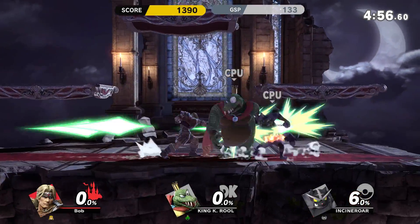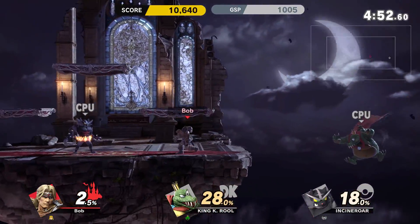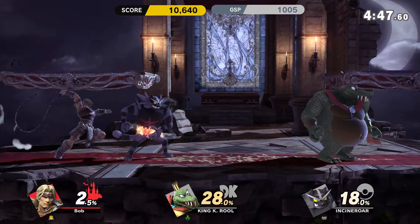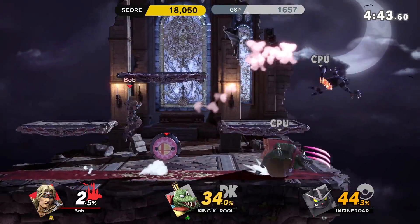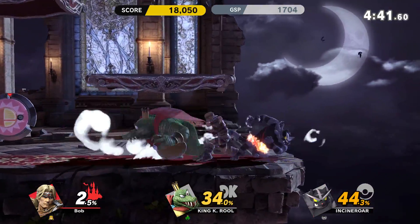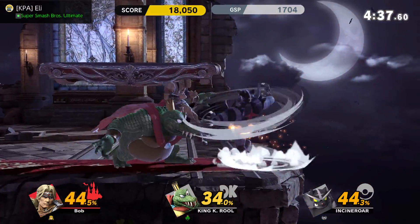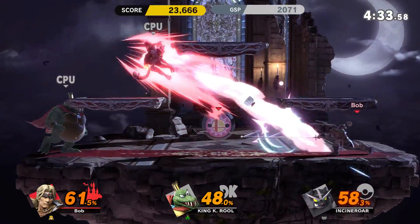In our last episode of Button to Pixel, we tested every controller for every version of Smash Brothers. We did over 520 tests to get those statistics, and today we are benefiting from that. In today's episode, we'll only be looking at the best controllers per game in these graphs. If you're interested in the differences between controllers and other details, please check out the prior episode of Button to Pixel.